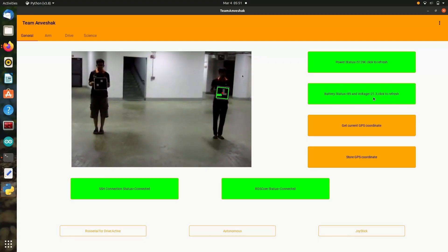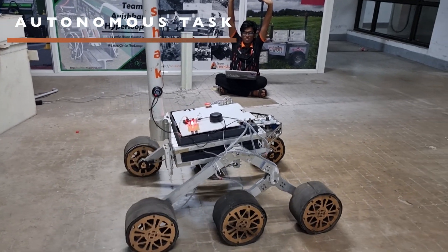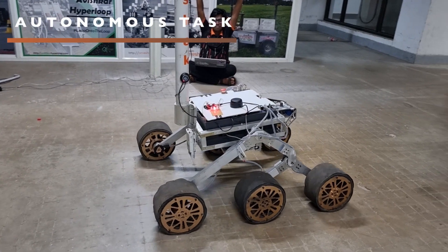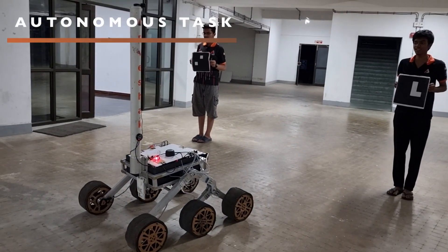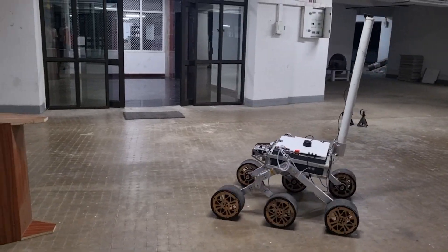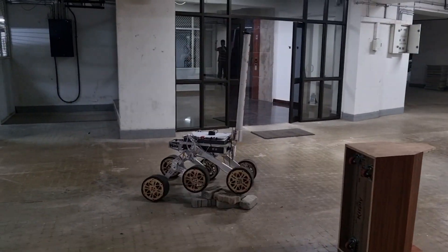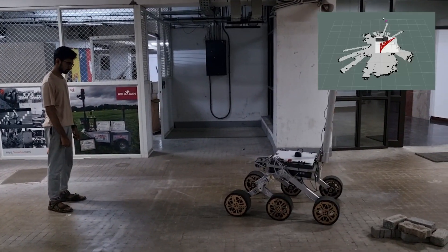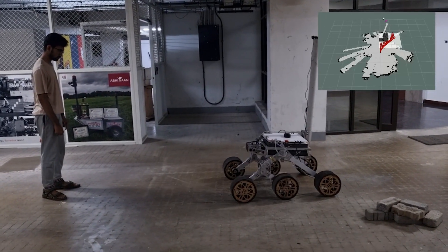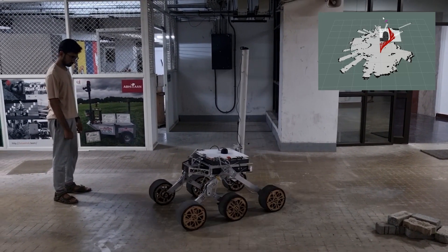We have built a custom GUI which eliminates the requirement for manually entering commands through the terminal. It visualizes the manipulator status and provides camera feed from the cameras on the rover, ensuring the operator is completely aware of the environment throughout the missions. We are using an Intel RealSense T265 stereo camera for visual odometry, point-cloud data, and ArUco marker detection. Adaptive Monte Carlo localization is used with LiDAR to get a coarse estimate of our rover, and all odometry data is fused using an extended Kalman filter for more effective localization.